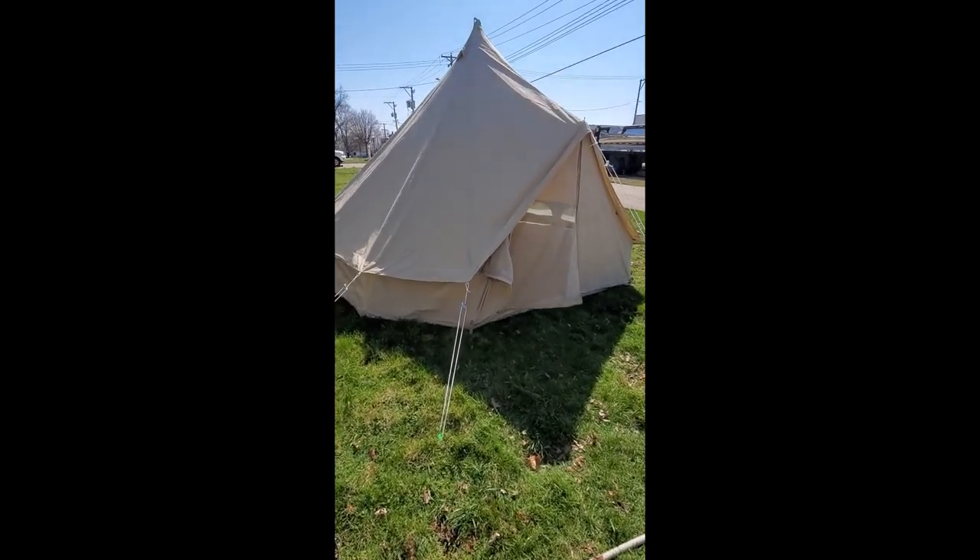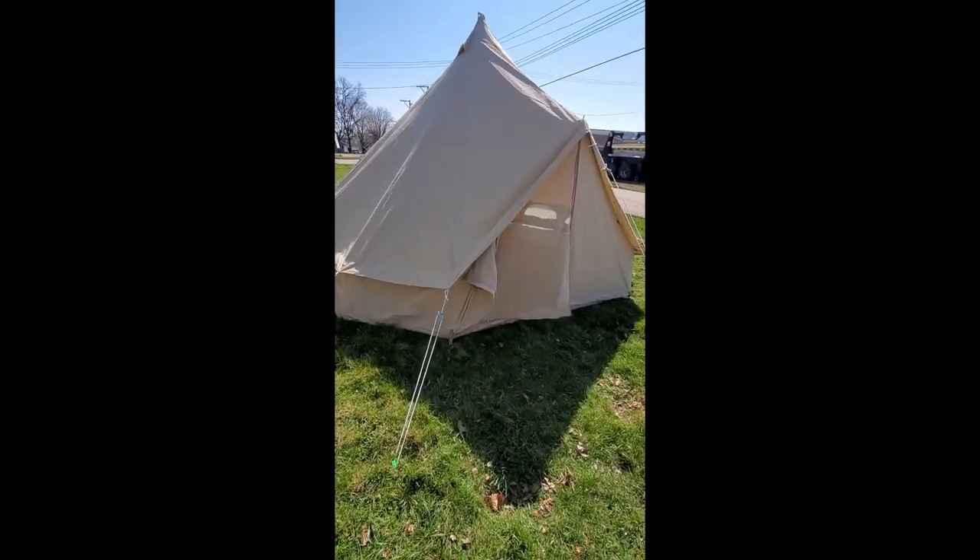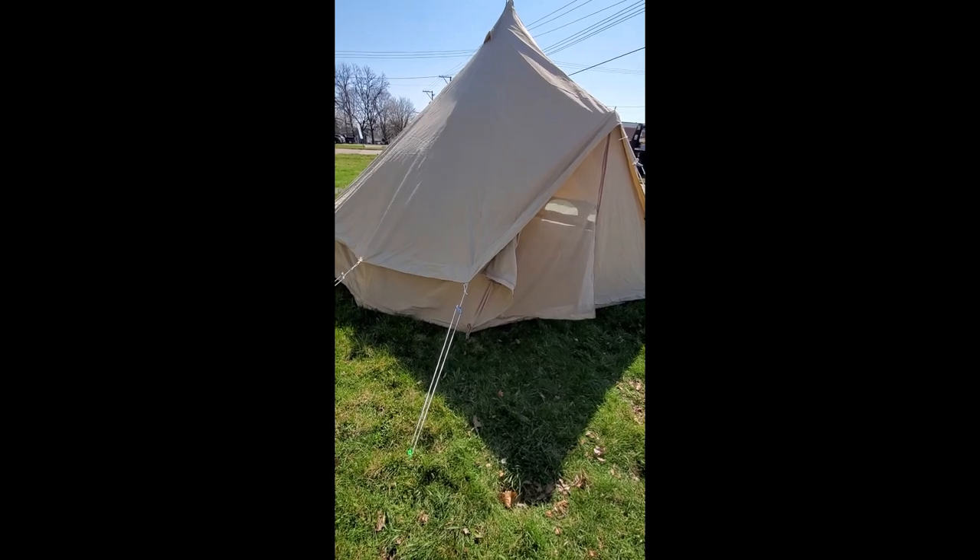So this is our most recent purchase. This is a Cyclone Tents 16-foot, 5-meter bell tent, and it's canvas.